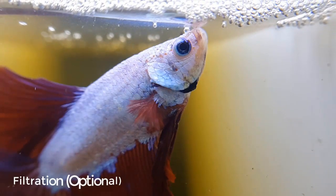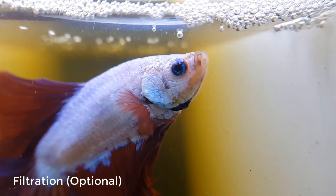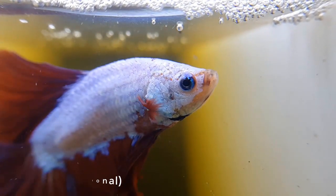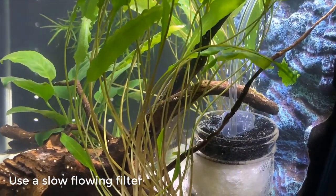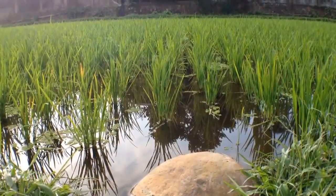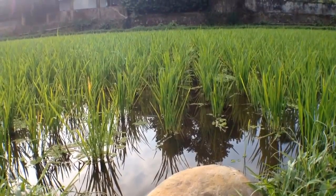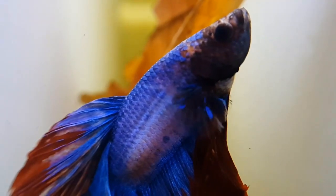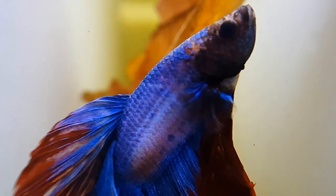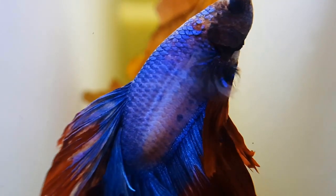Filter. This is optional. But if you are using a filter, use a slow-flowing filter or a sponge filter. A beta's natural habitats are rice fields and muddy ponds that have very little water movement. Strong filters make their fins blow around like there's a tornado inside, so they need peace and calm water.